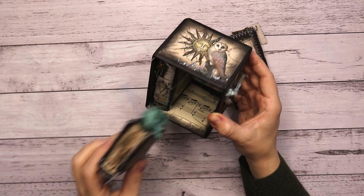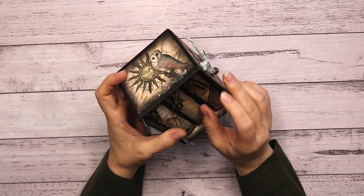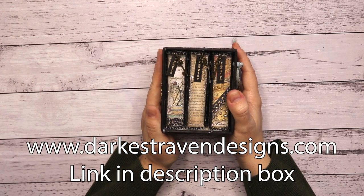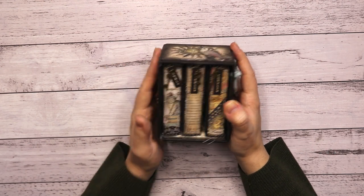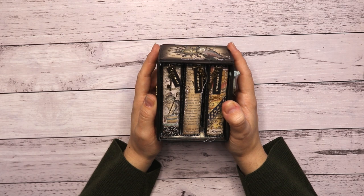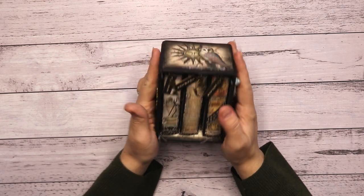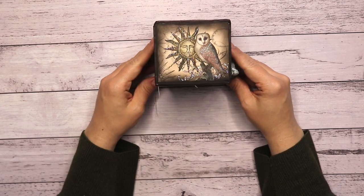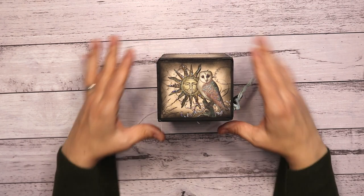I wanted to let you know that this set is now available in my store if you are interested in buying it. All my shipping comes with track and trace so I ship around the world — wherever you are I will most likely ship there. I think this is it for this video — I hope you enjoyed watching it and perhaps make your own. Thanks so much for watching and I'll see you all in the next one. Bye bye!